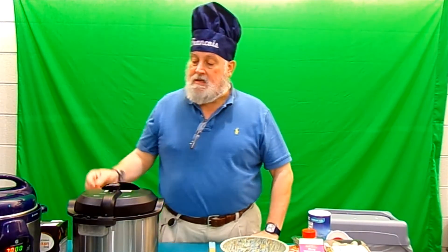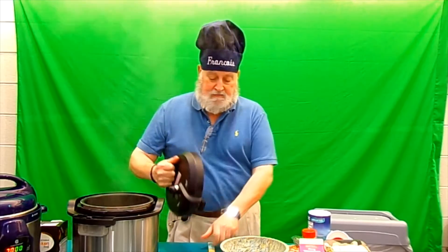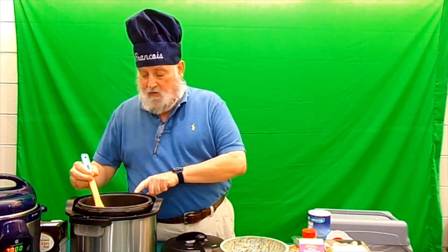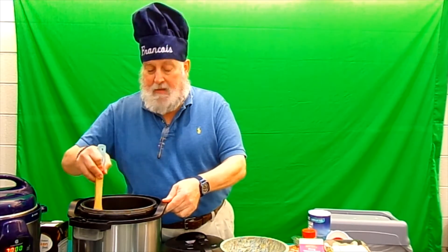It's almost finished releasing — there it goes, timed it just right. Oh, that smells so good! Now I'm going to put it on brown sauté and set it down for five minutes, stirring occasionally.